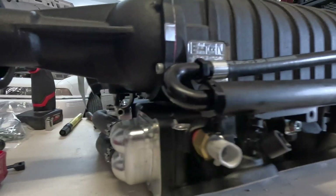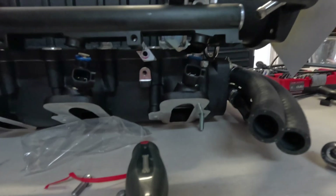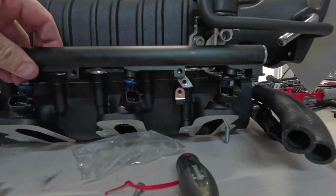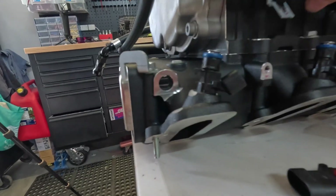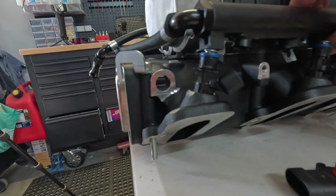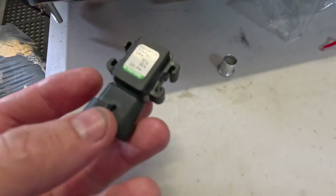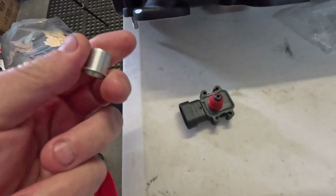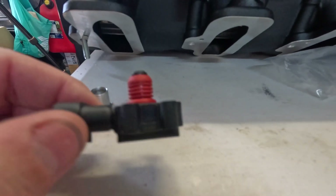Coming around to this side, I've had to modify the brackets to suit the shorter rails. I plugged it all in, did up the brackets, put lock on all the bolts, and then realized I hadn't put the MAP sensor in yet. This MAP sensor goes in this hole here, but because of the lower profile it doesn't fit very well. This is a two-bar MAP sensor and you get a sleeve with it because there are two different size MAP sensors.